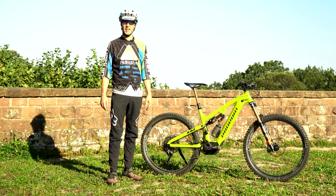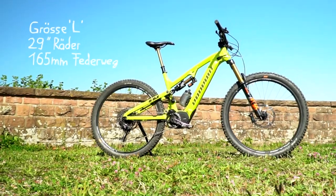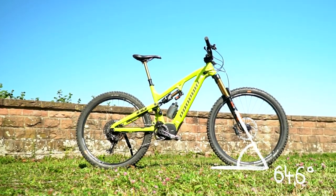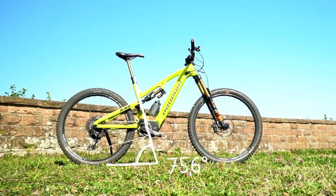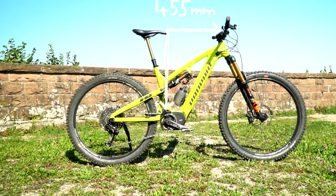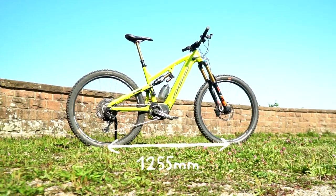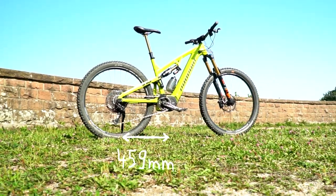Dementsprechend wird dann an einem Flipchip am Dämpfer das Fahrwerk auf die entsprechenden Laufradgrößen abgestimmt. Bei der von mir getesteten Variante war das ein Lenkwinkel von 64,6 Grad und ein effektiver Sitzwinkel von 75,6 Grad. Der Reach lag bei moderaten 455 mm, bei einem Radstand von 1255 mm und einer Kettenstrebenlänge von 459 mm.